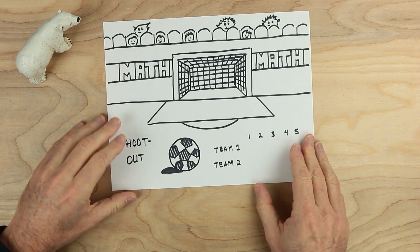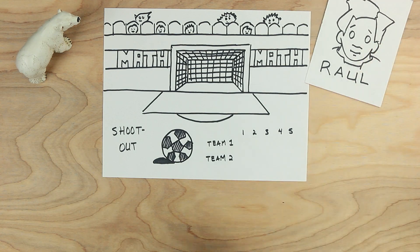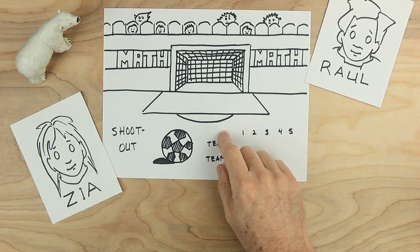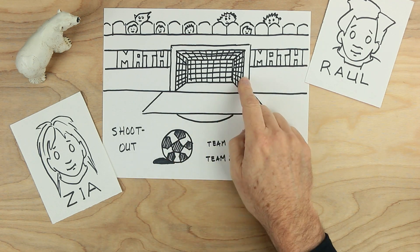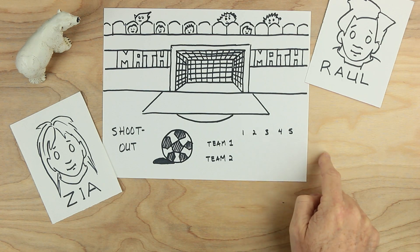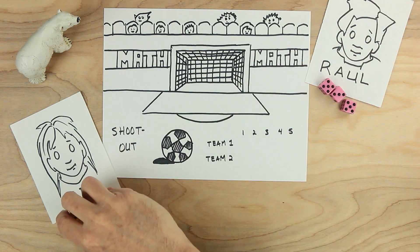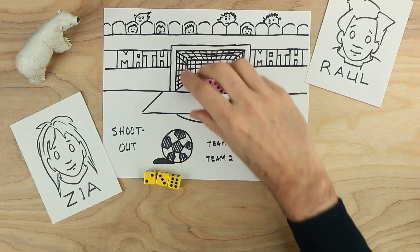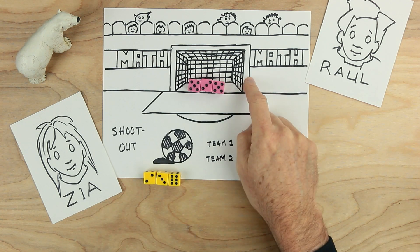So let's go ahead and play our game. In this game, Raul will be playing against Zia. They're in a soccer shootout, a football shootout. They're each going to take turns kicking the ball to the goal. Each turn, one will be the kicker, and the other one will be the goalie. They'll trade, trying to be the first to get to the most goals within five turns. There'll be extra turns if it turns out to be a tie. These dice will be for Raul and these dice will be for Zia. There should be three numbers for the kicker and three numbers for the goalie.